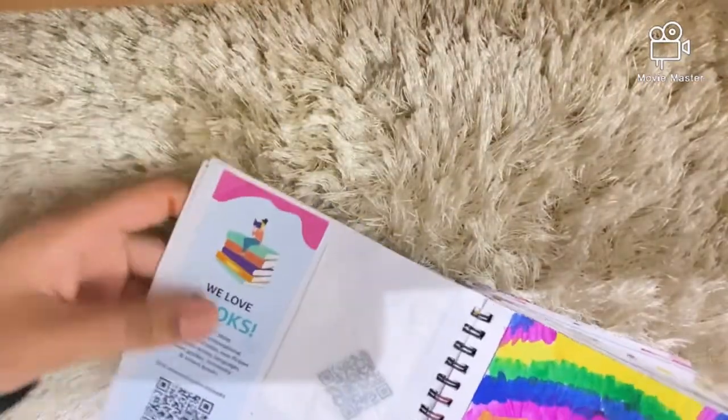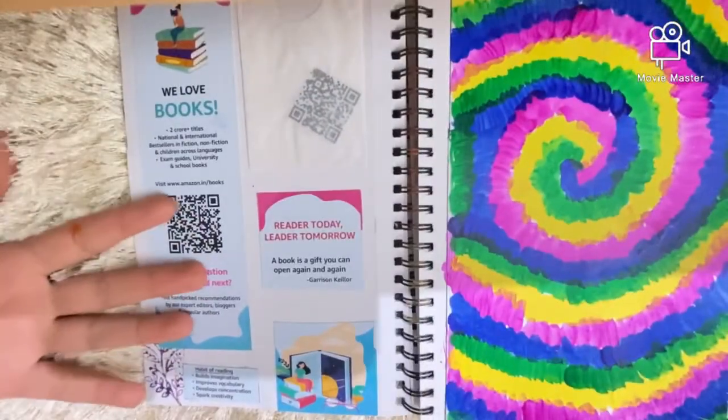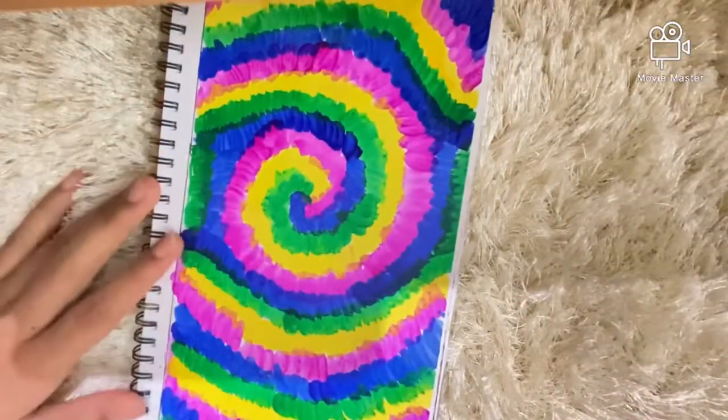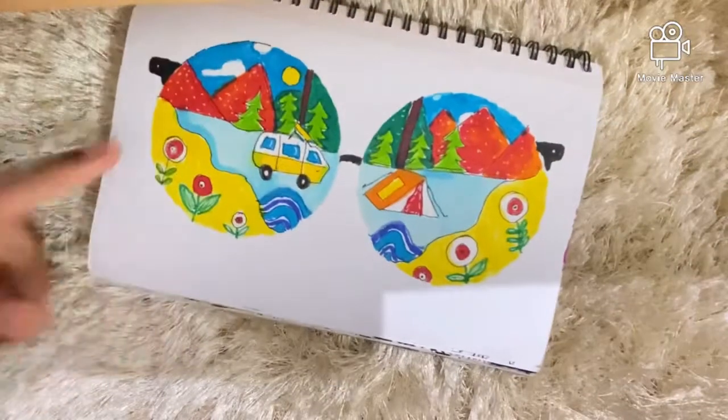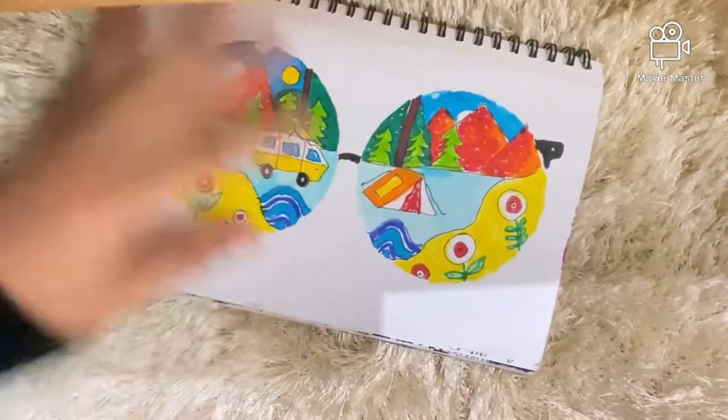The next page is a random collage because I wanted to stick with my goal, but it didn't turn out that good. I also just have some painted tie-dye here. On the next page I have some sunglasses with a drawing of a campsite inside them.